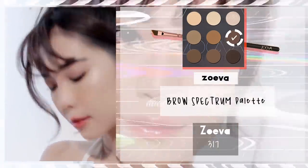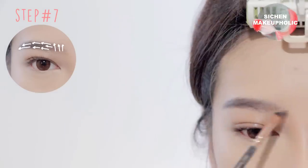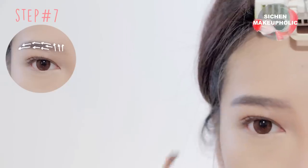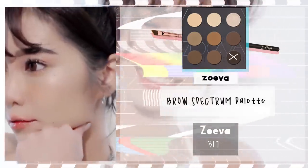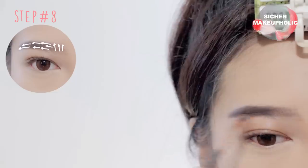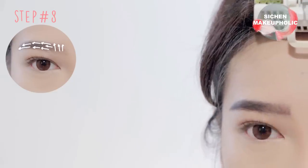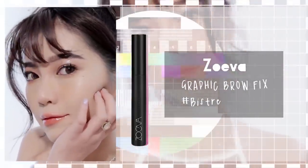Time for the brows. Start by filling in your eyebrows with a light brown color, then apply a darker shade of brown onto the outer third of your brows. Use whatever's left on the brush to create hair strokes at the inner corners of your brows. To set your eyebrows in place, apply brow gel.